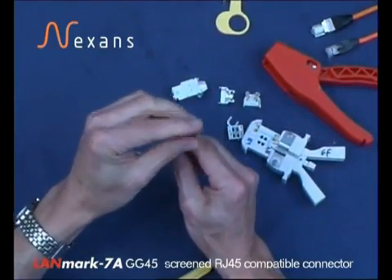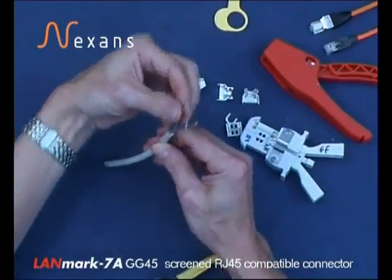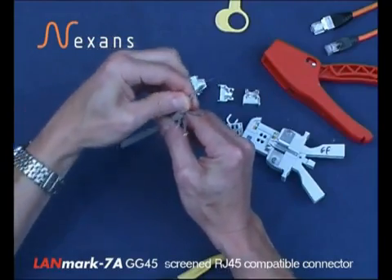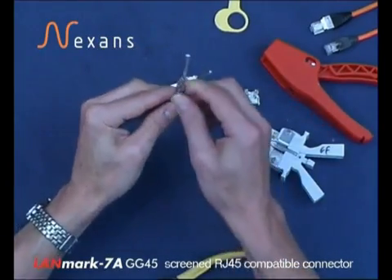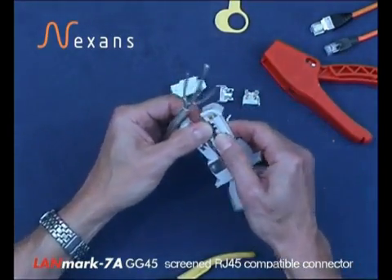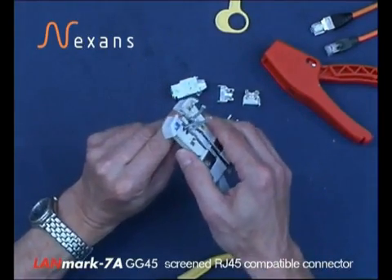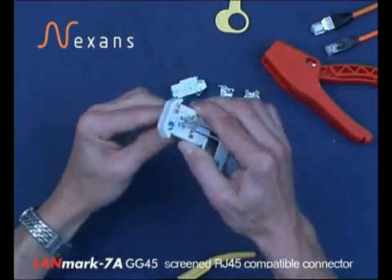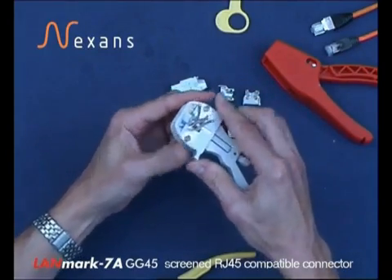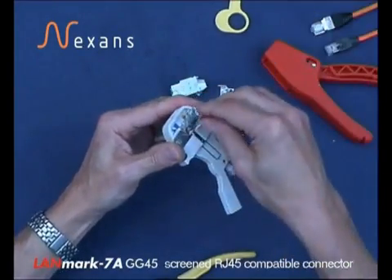Then place the foils in the correct position — blue, brown, orange and green in the correct orientation. Then we're using the Nexen stripping tool to cut the foils, serving into the tool, taking the tool as close as we can, cutting the blade forward and removing the foils.